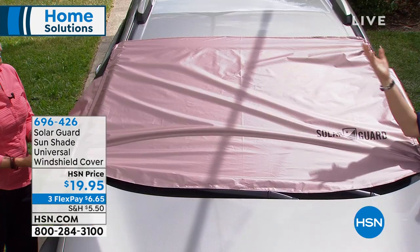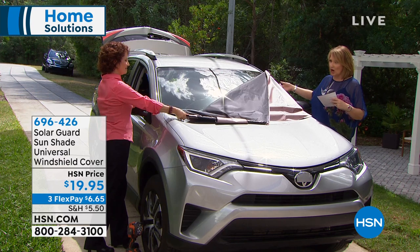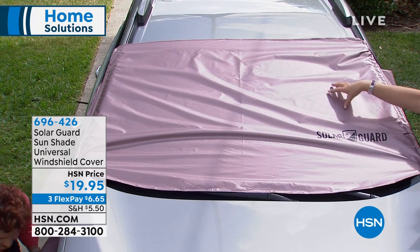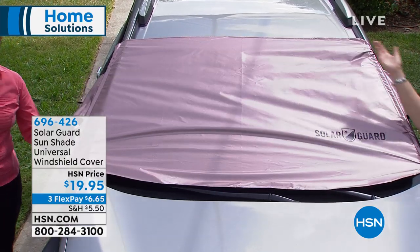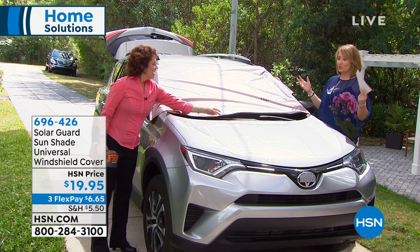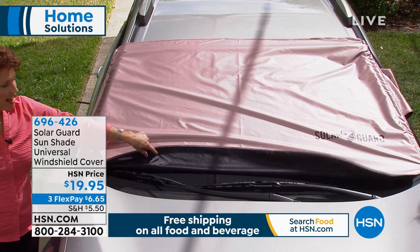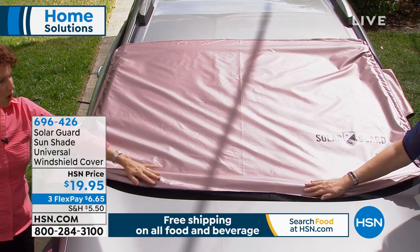It's brand new — we don't know anywhere else you can buy it. It's 20 bucks, so smart. I love how easy it is to pop on, and it stays secure — nobody can steal it off your car because that little tab locks right inside your door. How many do we have left? We have rose gold available and a few more than 1,000 in gold. For 20 bucks I think it's brilliant — this could even work on boats, keeping your car cooler and your windshield protected.